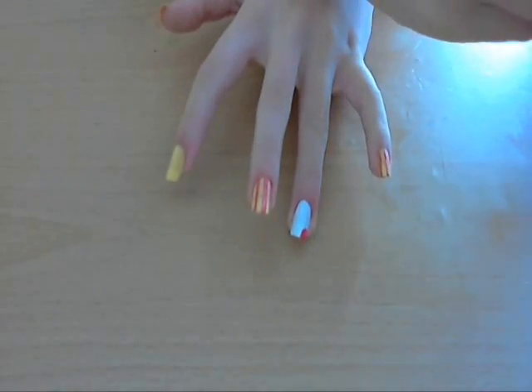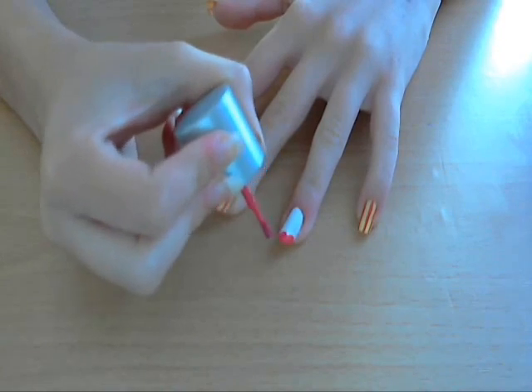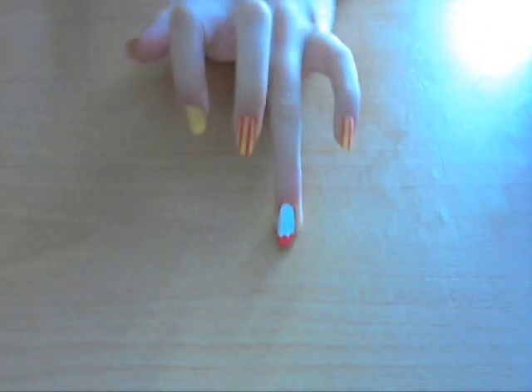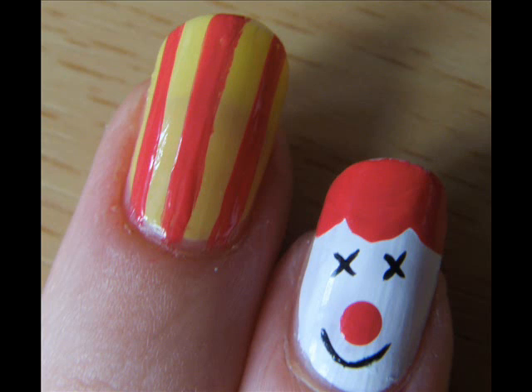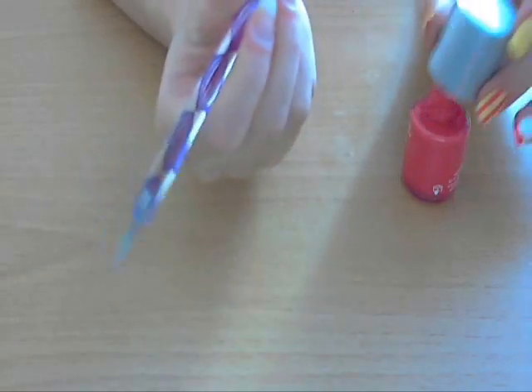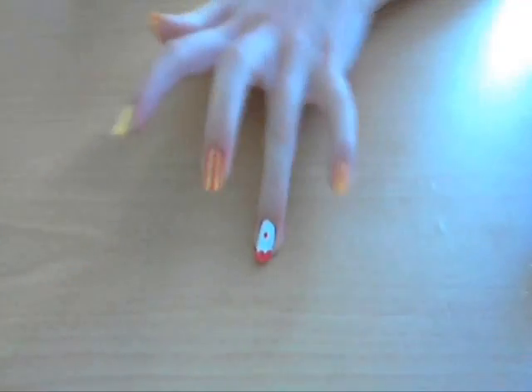Do one in the middle so you can still see the kind of curve in between them, like that, so it kind of looks a bit frilly, and then join them up again — and that is the hair done. Now you're going to make the big red clown nose, so just use a dotting tool and do a massive dot right in the middle to look like the nose. Just take the big end of the dotting tool, right in the middle, and that is the nose done.